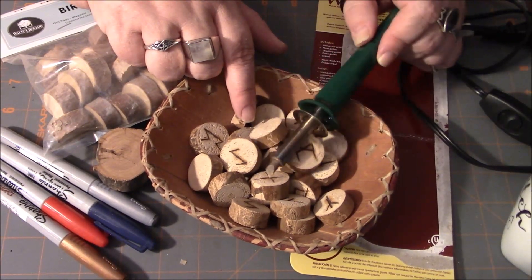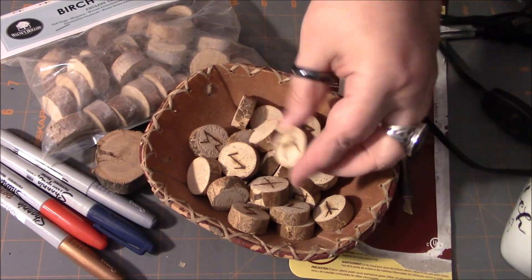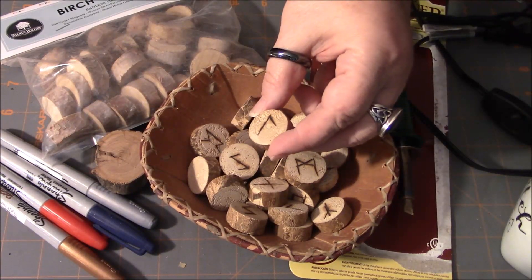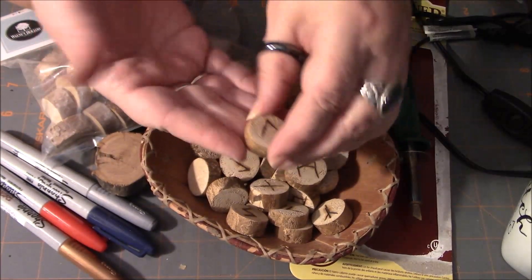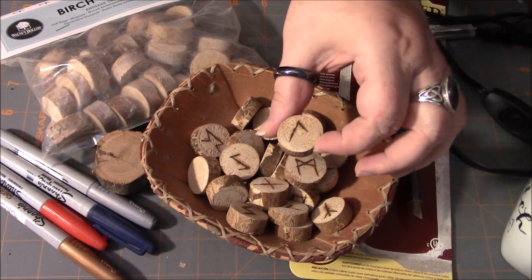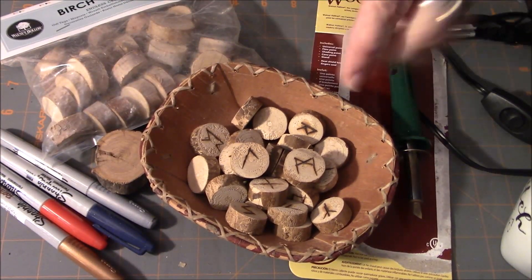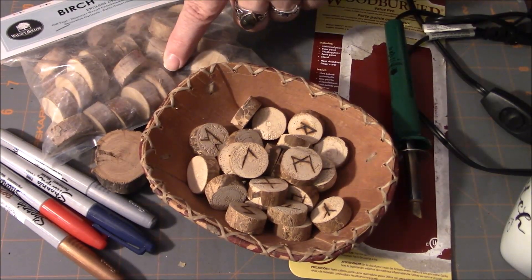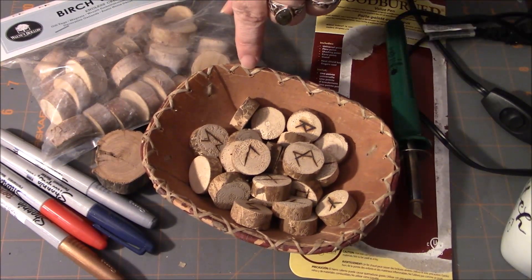I like using the wood burner because it's not going anywhere — you definitely don't have to do any kind of seal since I've done no seal on this particular set. What you would want to do is, once you've got your slices done, take a piece of sandpaper and sand both sides, especially the side you're marking on, because it's going to be super porous. If you were doing a marker, it might run and get kind of gooky looking.